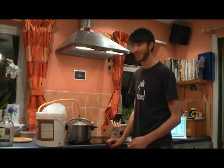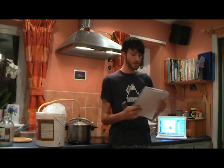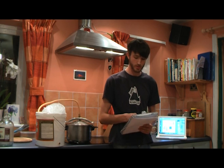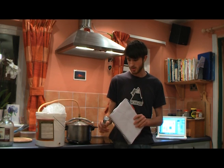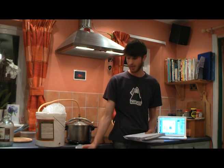Methanol boils off at 64.4°C, whereas ethanol — which is the part we want — boils at 79°C. So what we're planning to do is measure this and boil it at 64.7°C to get as much methanol off as we want.